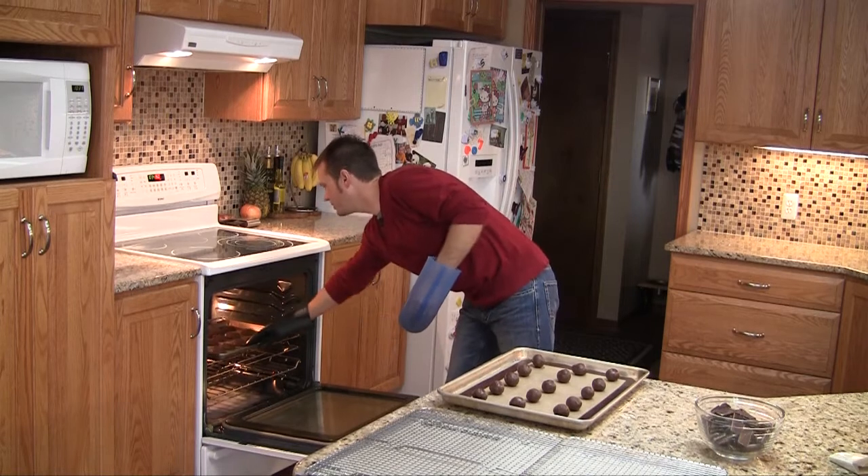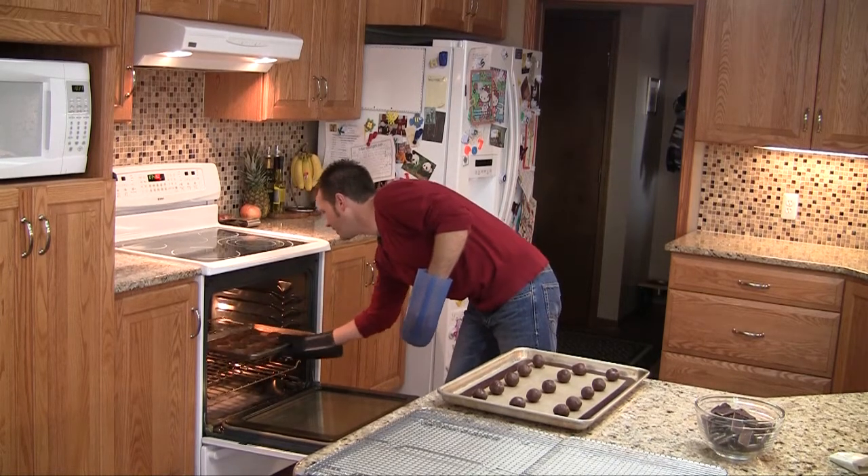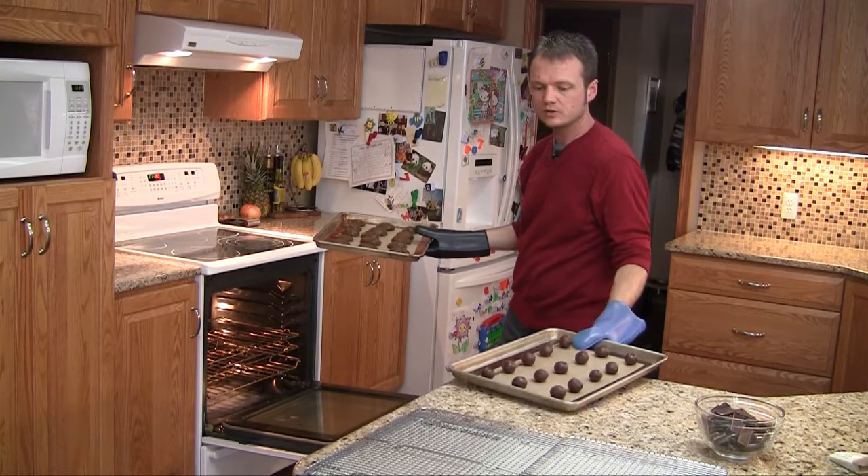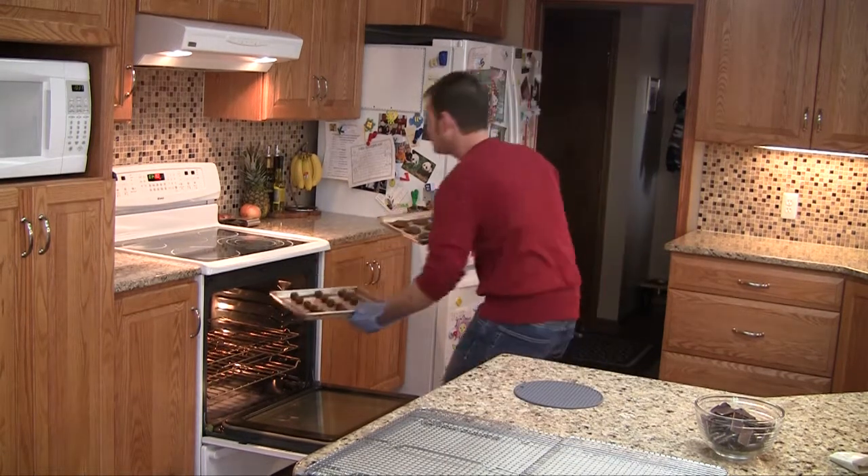They're not going to look completely done, but that's okay — that's exactly what you want. If they puffed up more than they spread, then you're doing something right.